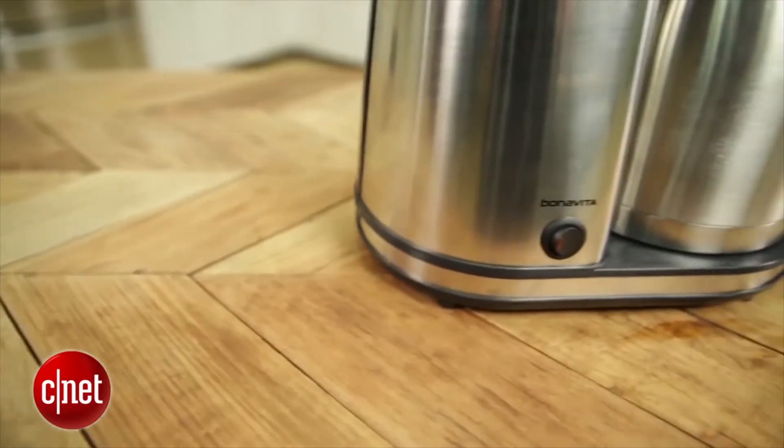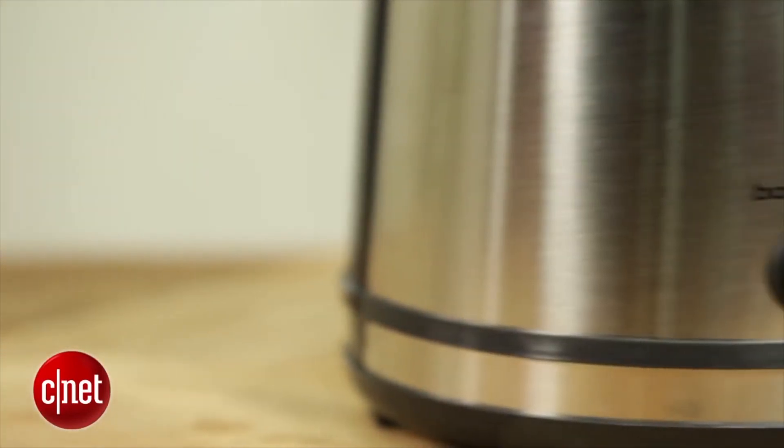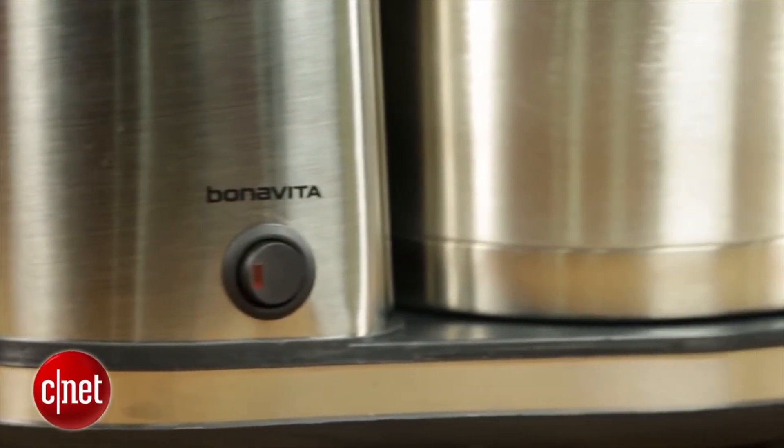That said, with basically the same great performance as a Moccamaster, this Bonavita is the better budget buy. And that's why it earns our Editor's Choice Award. I'm Brian Bennett for CNET Appliances. Read my review of this coffee maker and other drip machine reviews at CNET.com.